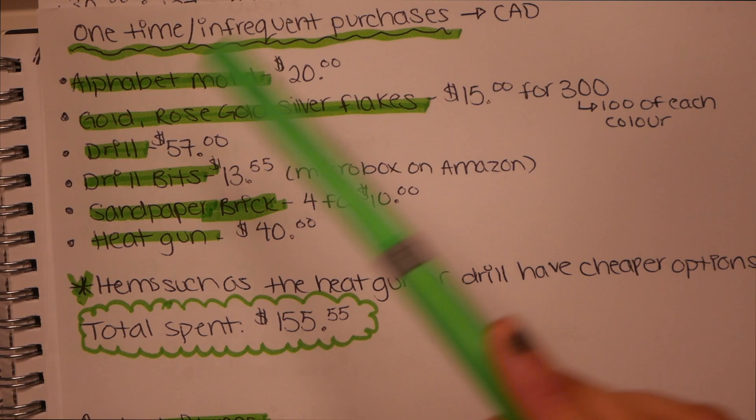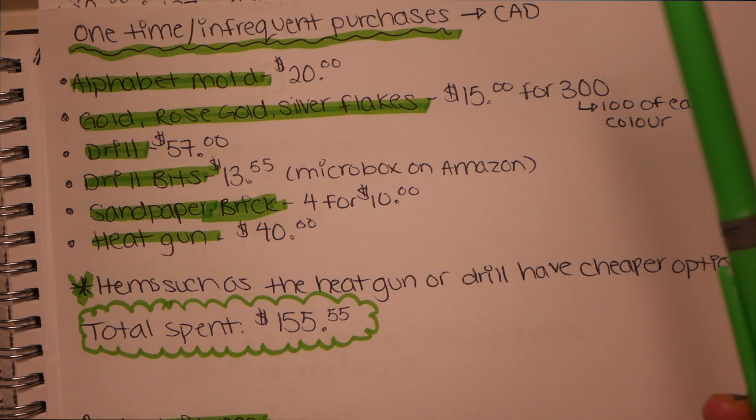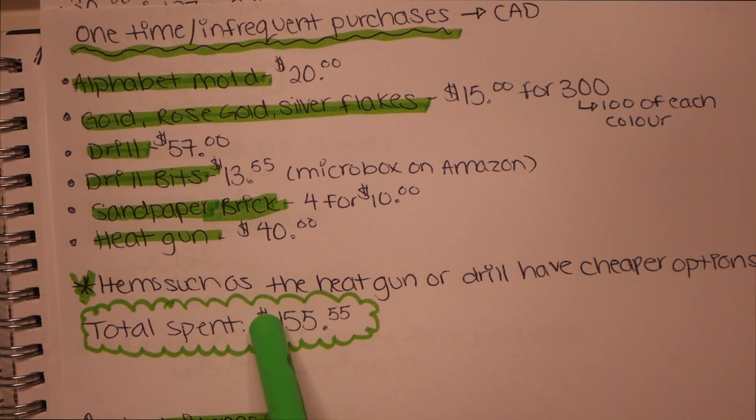I'm also going to show you the equation without these one-time costs, because at some point you're going to feel like you've kind of made your money back. Like the heat gun — I use it with so many other projects that I feel like I've made my money back and it's not that important to always include it. But when you're first starting out, you want to keep these costs in mind and try to make this money back. Now let's go through the restock items.